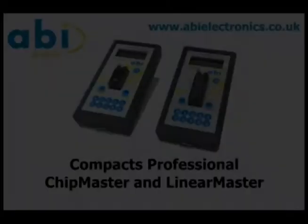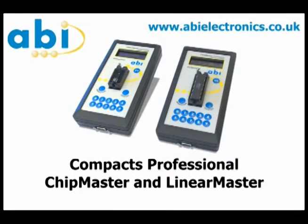The Compact Professional Units from ABI Electronics are handheld out-of-circuit functional testers for ICs and discrete components. The Chip Master is for digital devices and the Linear Master is for analog.